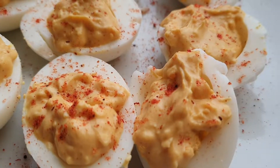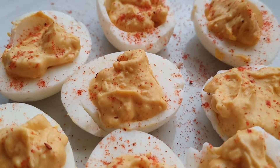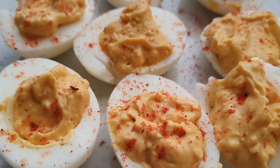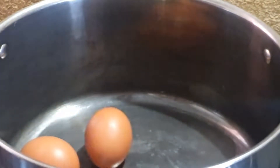Hi foodies, welcome back to the channel! In this video we are making deviled eggs. This is how they turned out and they are absolutely delicious, so stay tuned for the full recipe.